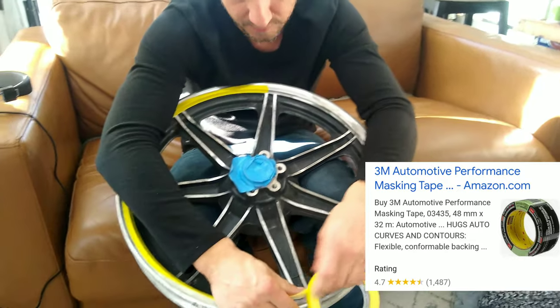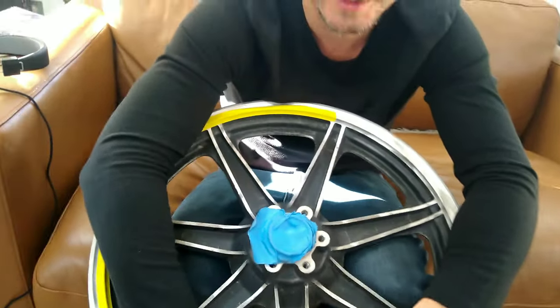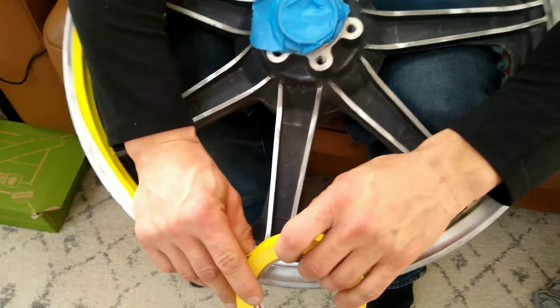I'm using the 3M automotive refinishing tape — ultra-flexible, ultra-sticky, for ultra-good results.